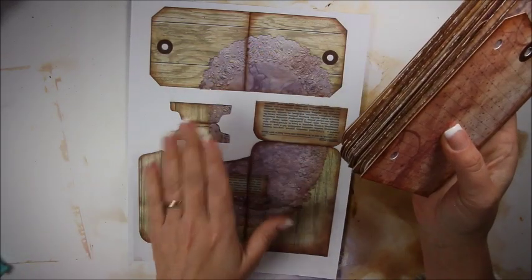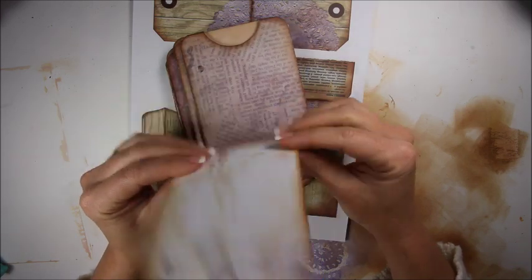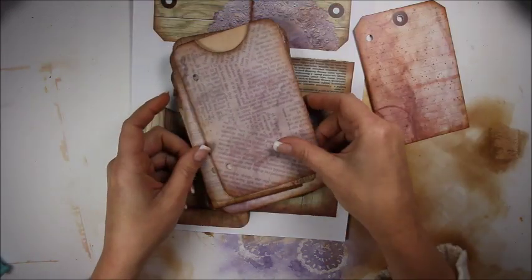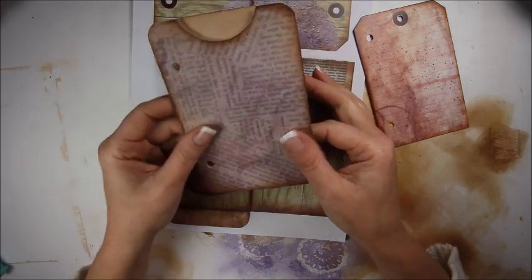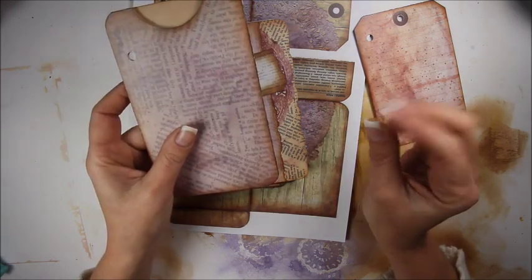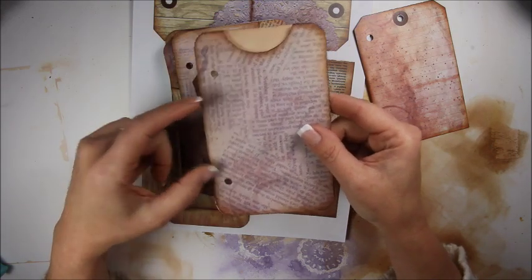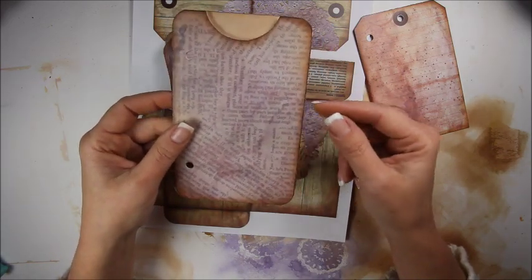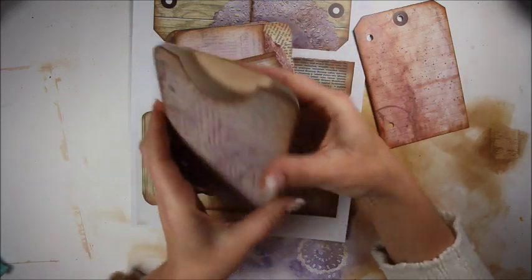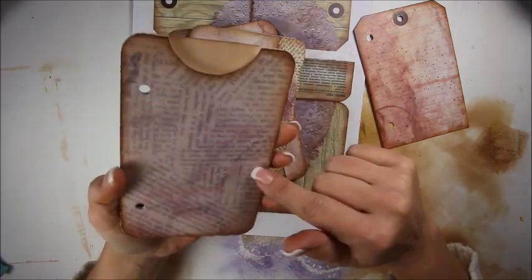I've got all the pages ready. I'm going to show you the pages really quick. This is one of the tags. Basically all I did was cut them out, folded them in half and glued them together — on most of them that's what I did. Some of them I had to do some adjusting because this size book is going to be a little, maybe a little hair under six by around four inches.